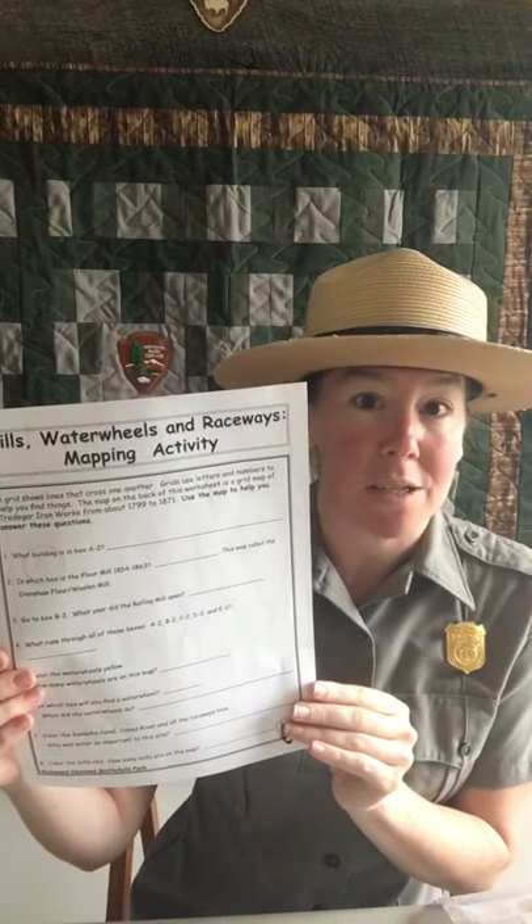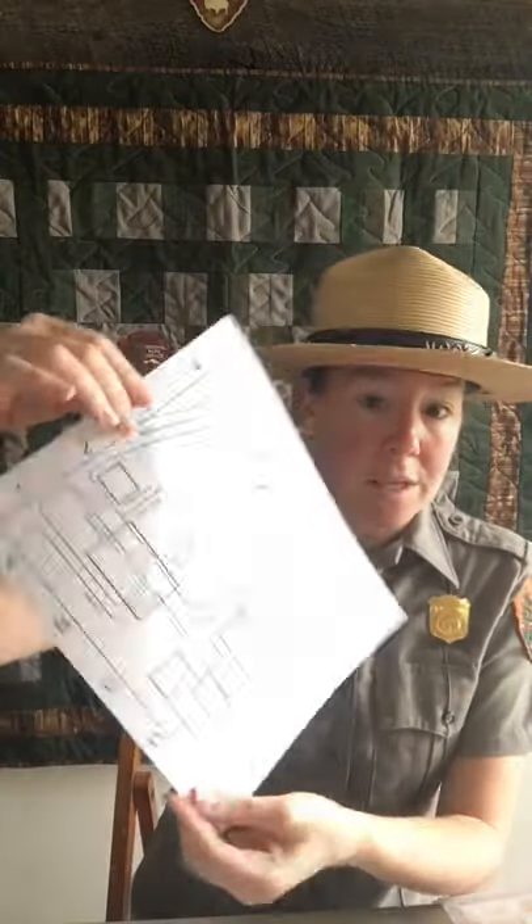Before we get started, there are a couple of things you are going to need in order to do this activity. First, print off the Mills, Water Wheels, and Raceways sheet. It is two-sided, but printing two pages is perfectly fine — it's a little easier if you don't have to flip the page. You will also need a writing utensil — a pencil or a pen, it doesn't matter.